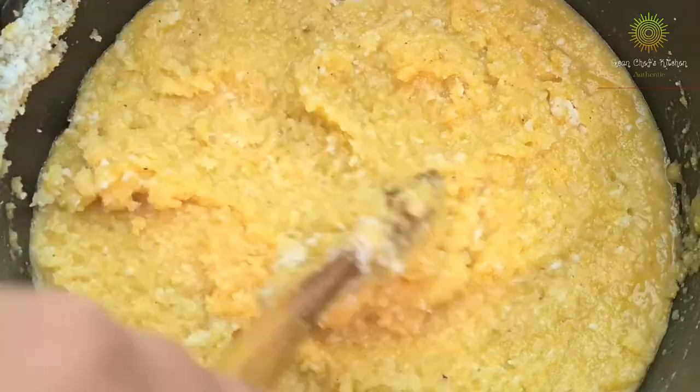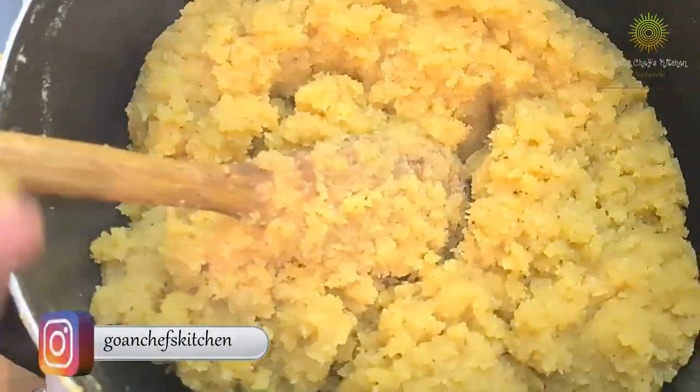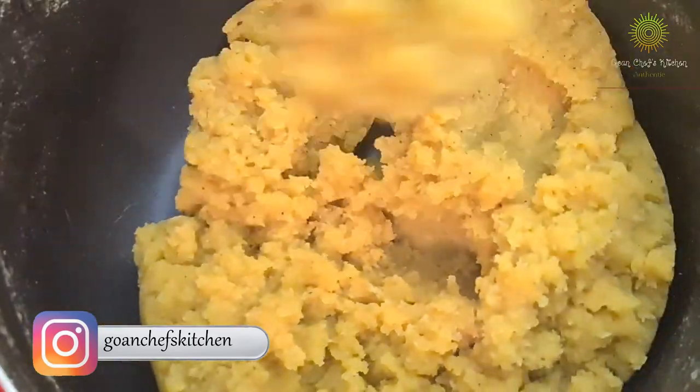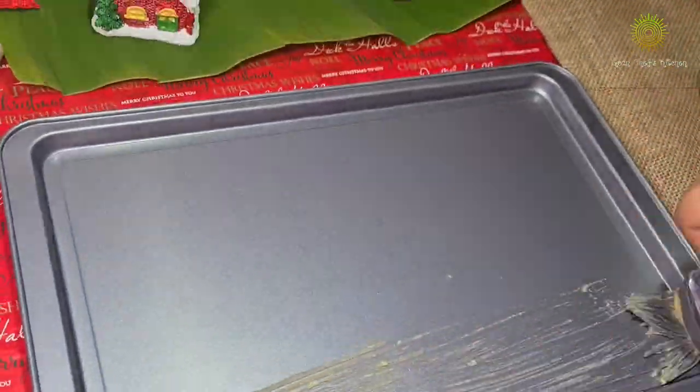Make sure you don't add anything else, and keep stirring continuously until the dal starts leaving the sides of the pan — that's when we know the dose is getting ready. It needs to come together into a complete ball.